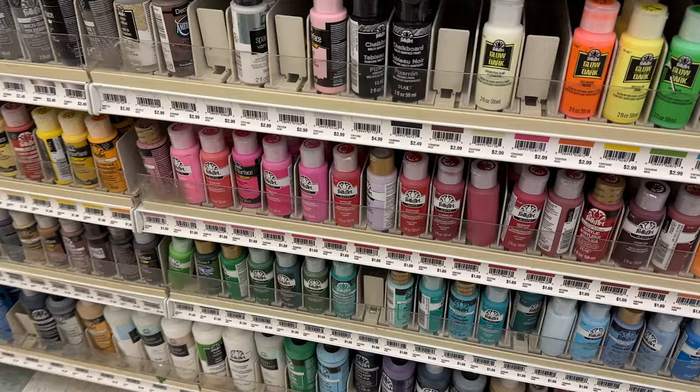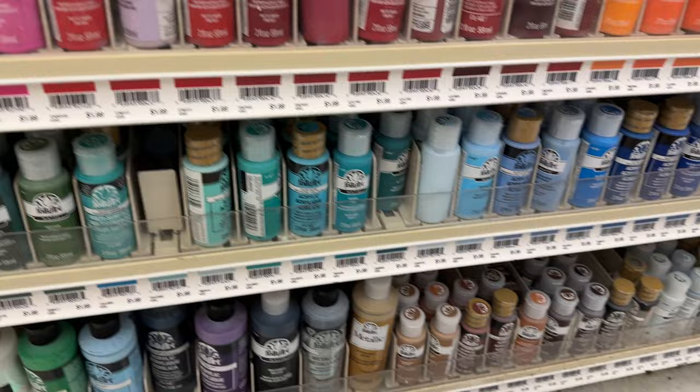I'm really excited to use these because these are colors that I was trying to get in my previous video when I went paint shopping and a lot of these colors were sold out. So I'm really excited to have the colors I was looking for and use them in more projects.